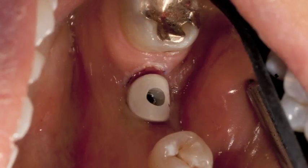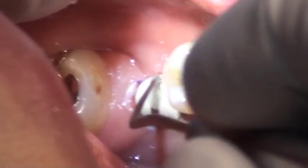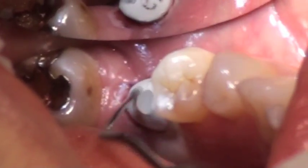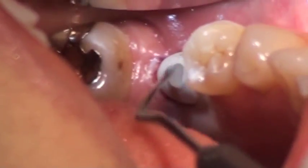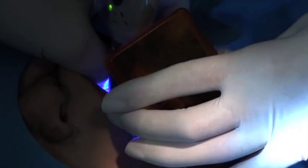What you ideally want to do is seal that screw access opening so it doesn't create a food trap or leak into the implant. You want to cover the head of the screw — in this case with a cotton pellet — though you could also use Teflon tape or gutta percha as other options. Then you seal the opening with either a resin or acrylic; in this case Dr. Psyche used a light-cured resin cement.